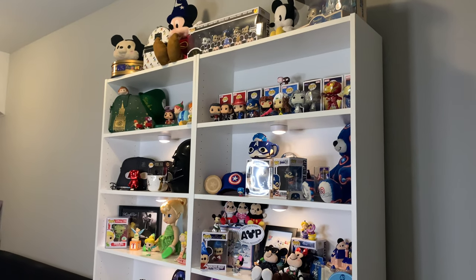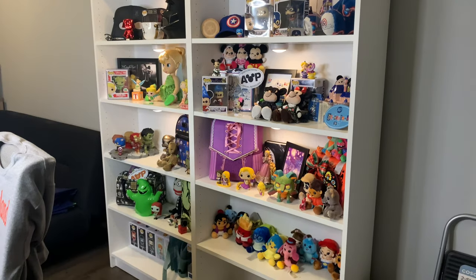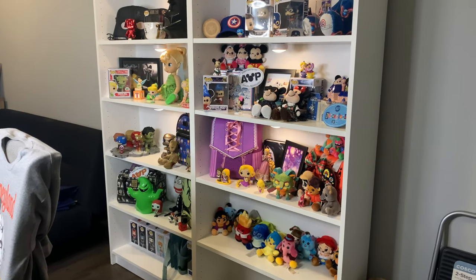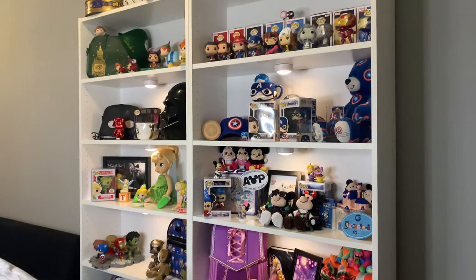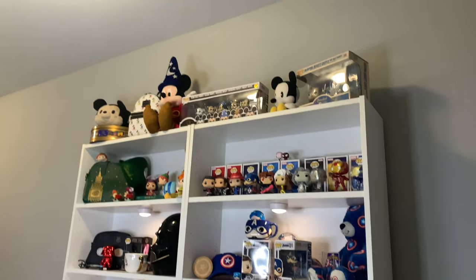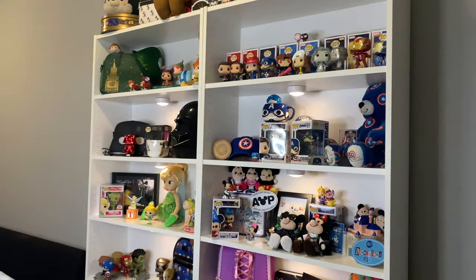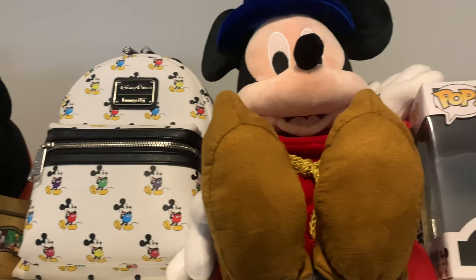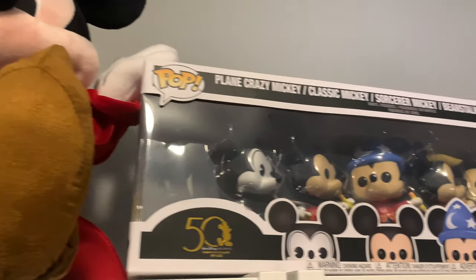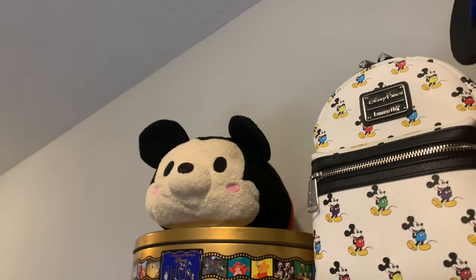I'll go over every single shelf and all the items I have, so this is definitely going to be a long one — you might want to grab a couple of snacks to join me on this tour. We're going to start from the top and then work our way from left to right. Here is a quick overview of the top of both shelves.